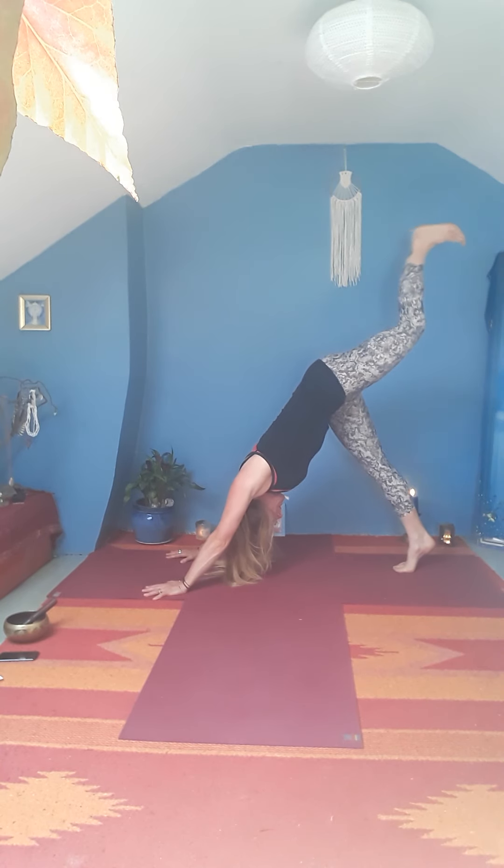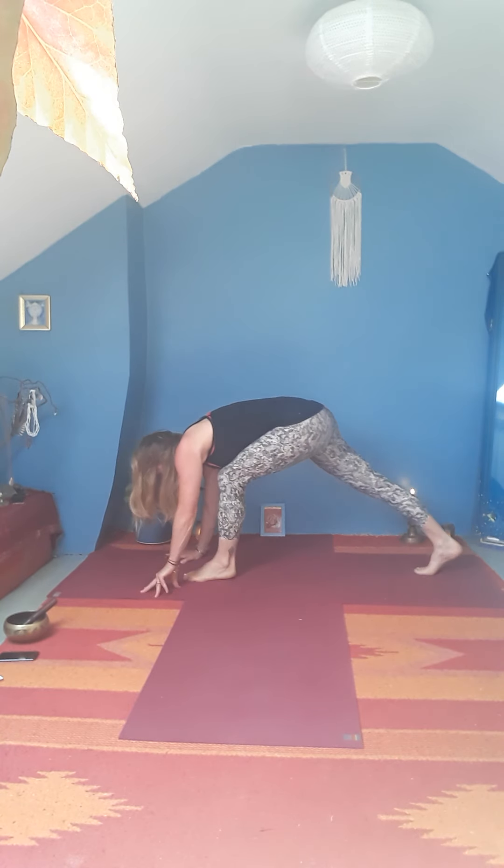Raise up your right leg, reach into the heel. Bring your right knee in towards your chest. Step your right foot forward. Stack the right knee over the right heel and then sweep the arms up, thumbs back, palms in — you're in a high lunge now.